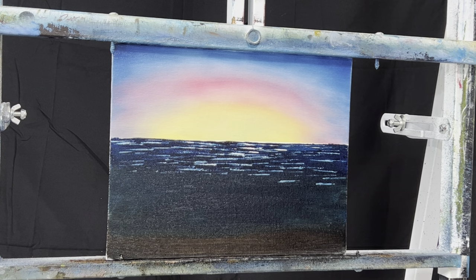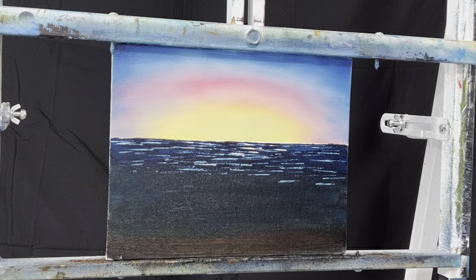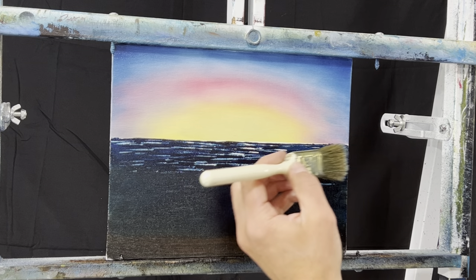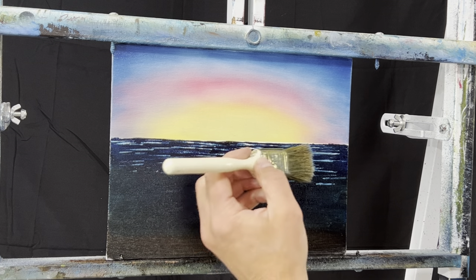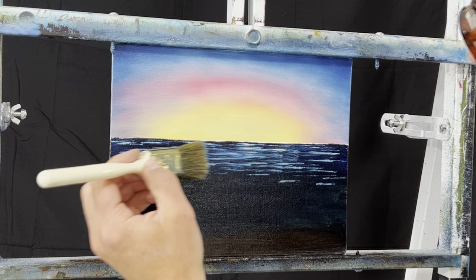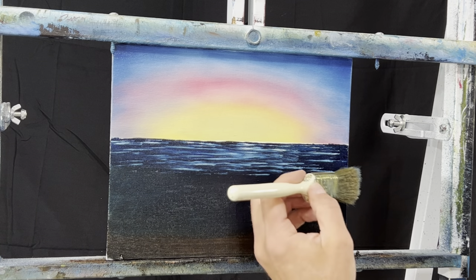The next thing I'm going to do is take this brush that we were blending the sky with and just come across and try to get rid of these a little bit, just kind of blend them out. Look at that - instant waves! See that? How easy that is - instant water. Actually good-looking water.